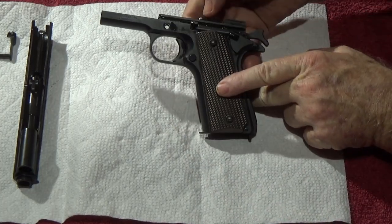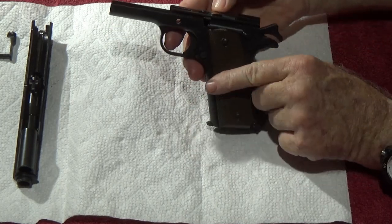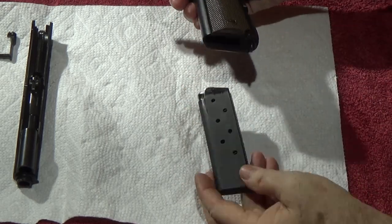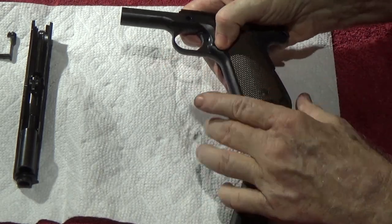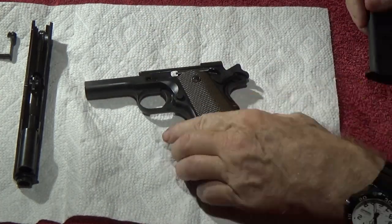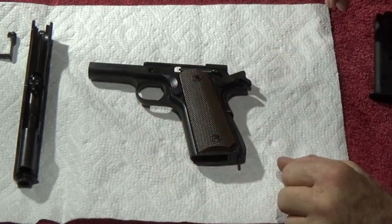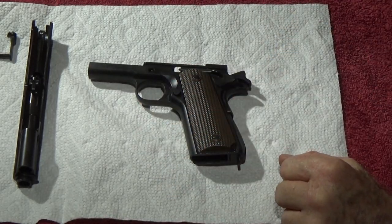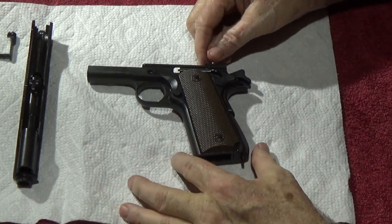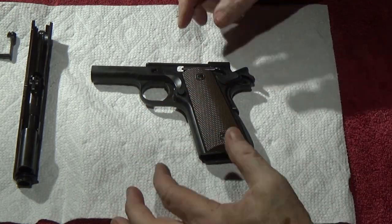It won't pop out right now because the slide's not on the gun, but if I push down — pretend the slide is there — watch: boom, it comes right out. That's a much nicer spring. My wife will like that — when she picks up my GI gun she'll say, 'that thing is slick, that thing is nice.' That's what you want.